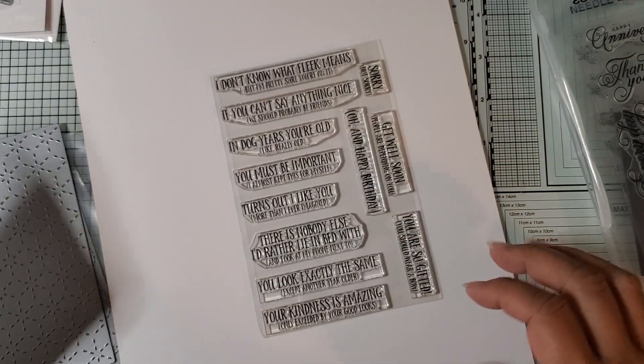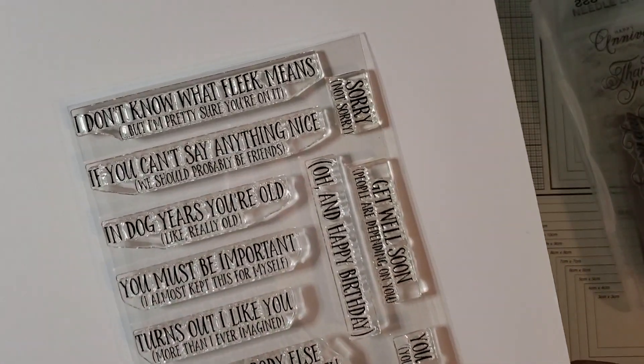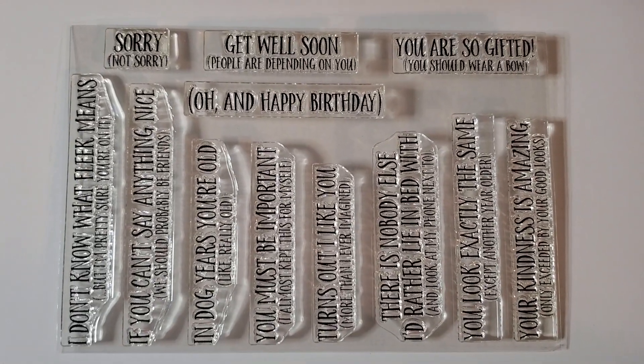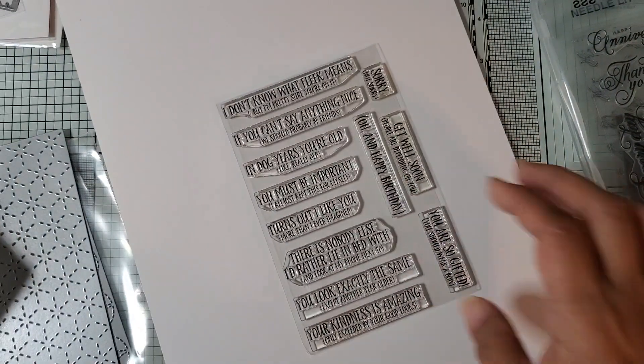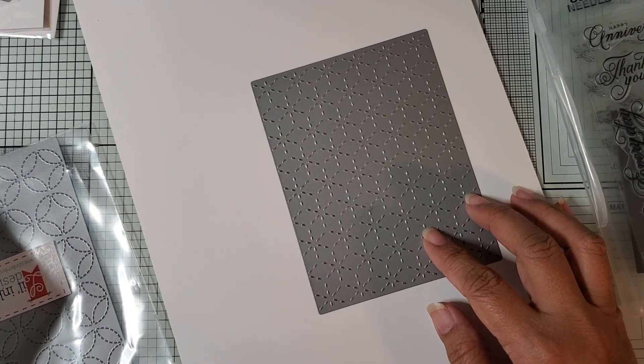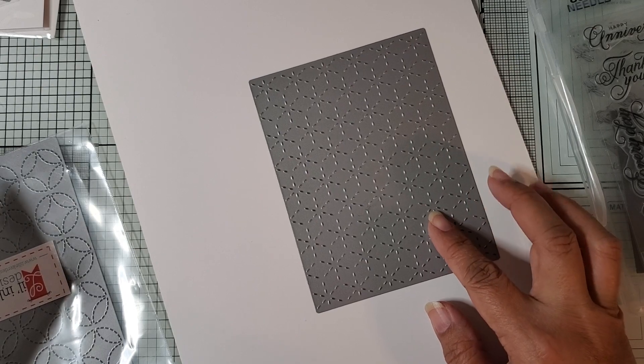And then this one is Sassy Pants Stamps, so there are lots of sayings on here. I'm not going to read them, so if you want to do that, you can pause the video. And then I also got this cover plate die, which is Quilted Stitched Stepping Stones.